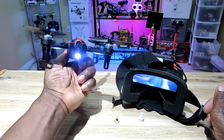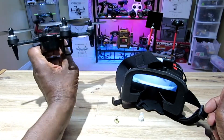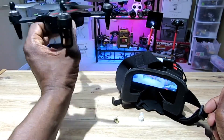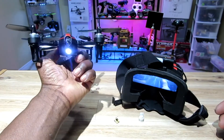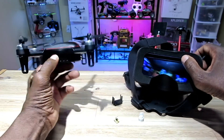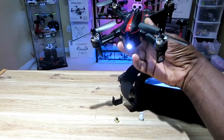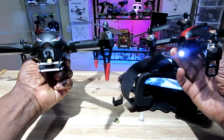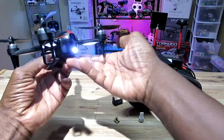I can't wait to take this thing out for some FPV flights in good weather and not too windy. It's pretty light but it's fast — if you've seen my other video, you know it can move. Thanks for watching, like and subscribe, see you guys on the next one. Big brother, little brother — see ya!